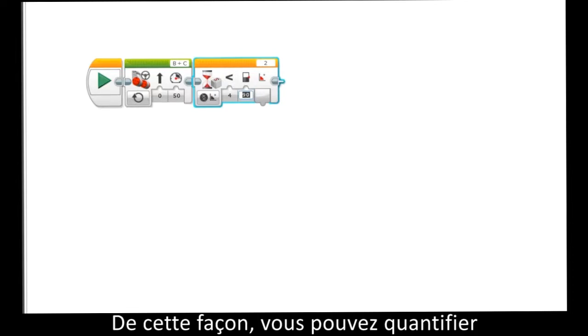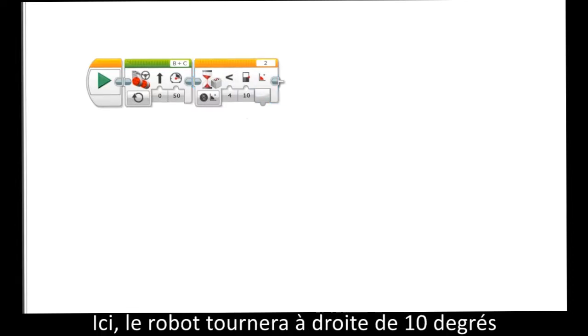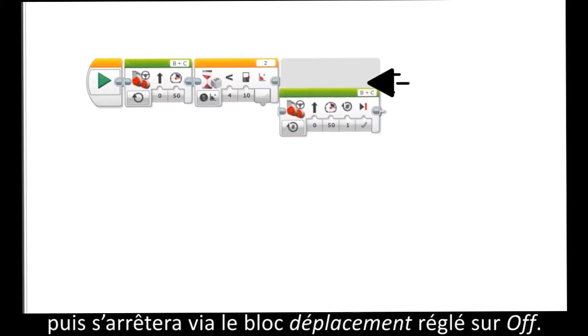Along with that, you can measure the amount of angle the robot measures. In this example, the robot will turn to the right for 10 degrees, and then stop, via the move steering block set to off.